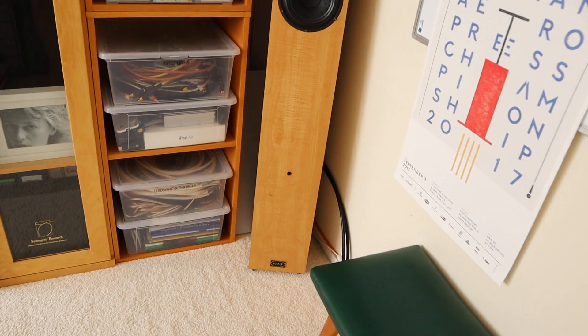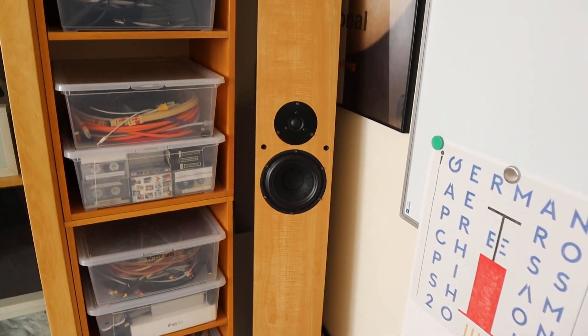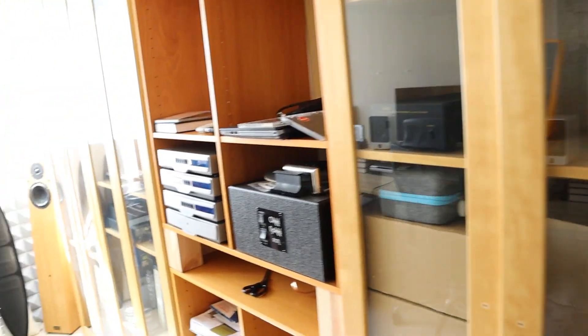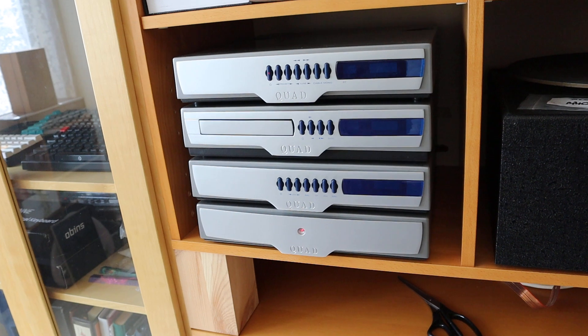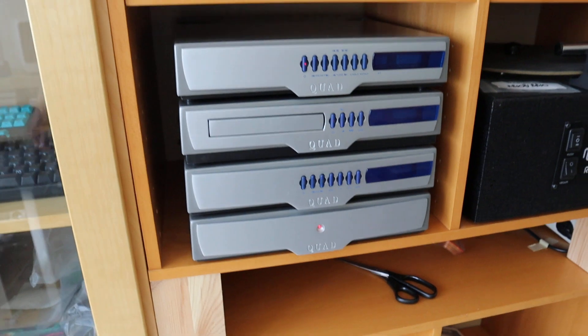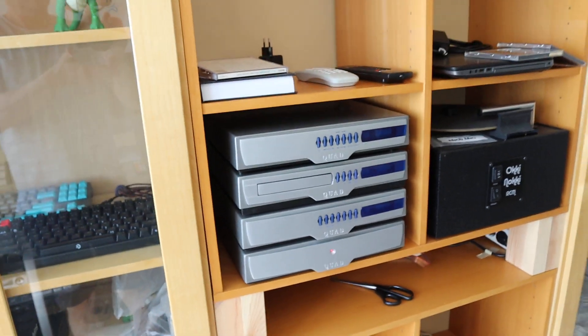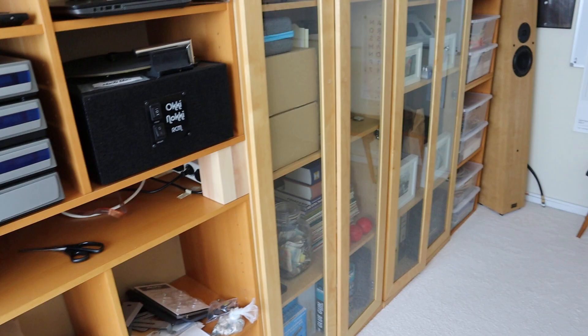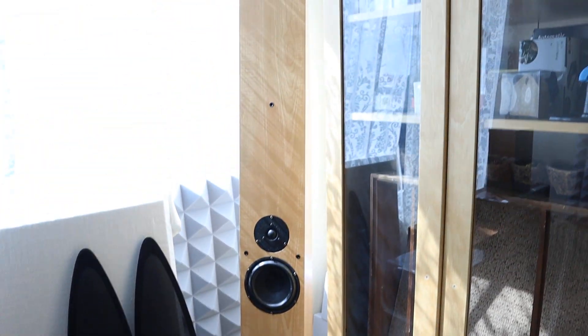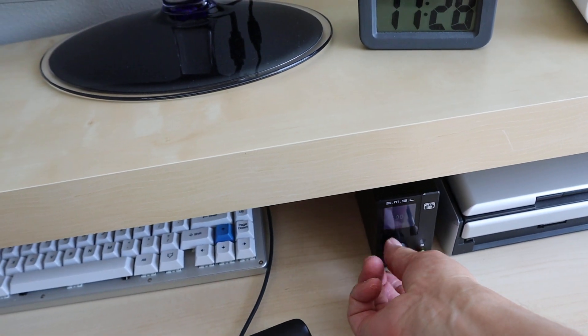I showed you the big loudspeakers from Syn last week. What I did is I connected the Quad 99 stack — that was not too easy to do. Behind all this are the loudspeaker cables, and the other ones go over there to the other loudspeaker. Let me turn down the music before YouTube steps in.